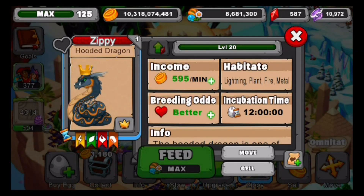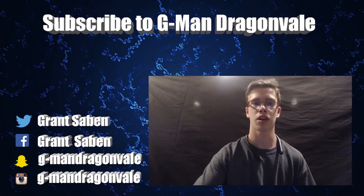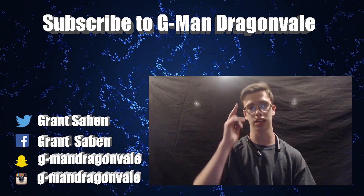If you did enjoy the video, make sure to smash the like button and subscribe to the channel. Stay tuned for more of my videos. You guys are always the best — I'll see you next time. G-Man out.